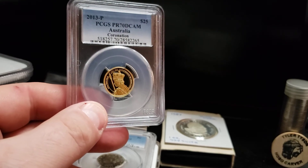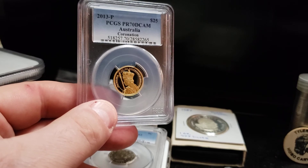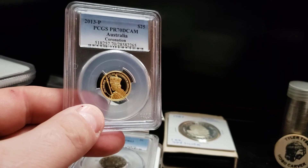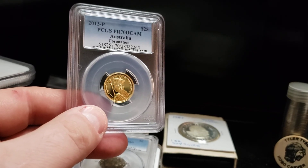I did get lucky enough to get it just above melt, even already certified. I thought I'd share that little tidbit — that little coin — with you. I hope you guys are all doing well today. Talk to you later.